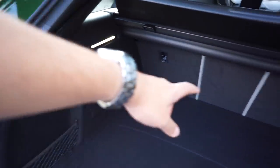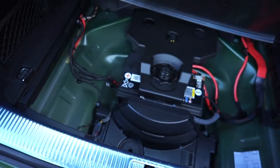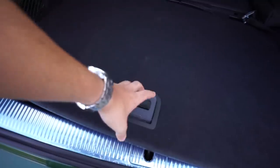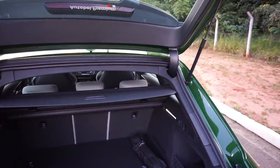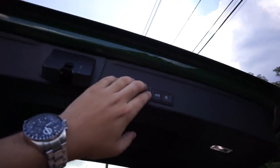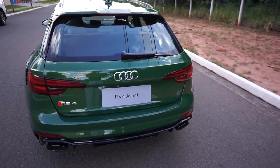Luzes de LED. O tampão ergue quando você abre o porta-malas. Vamos ver o que a gente tem aqui — tem a bateria, as coisas, tudo. Bastante coisa legal, galera. Pra fechar é simples — basta a gente vir aqui. Olha que legal o tampão descendo junto. Bem legal, galera.